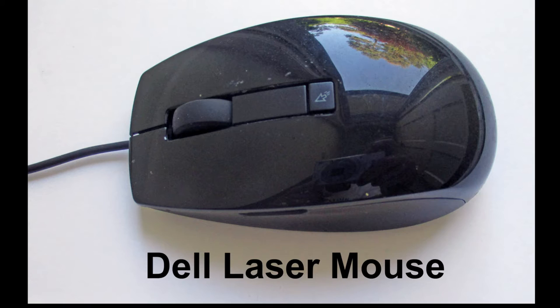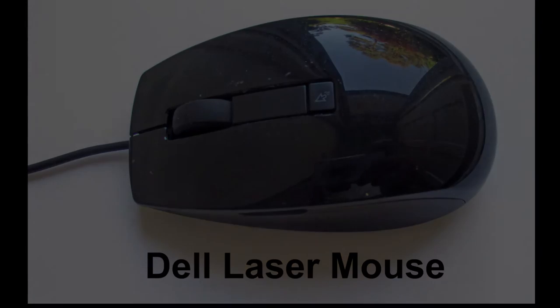Be extremely careful in taking this mouse apart, because parts can fall out. All these laser mice are different, and if the parts fall out, you may have a great deal of trouble finding out where they go. So take it apart very carefully, in a clean area where you won't have any trouble finding parts that you may drop.